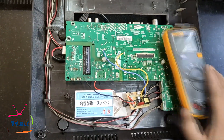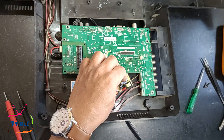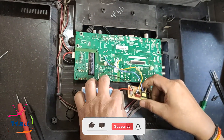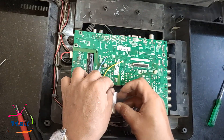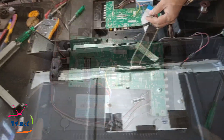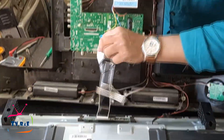Now let's turn on the TV completely. First, let's put this module inside the box and then we will turn on the TV. There are more videos like this on this channel and you can watch them if you want. This channel mostly talks about TV repairing and electronics.